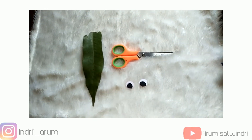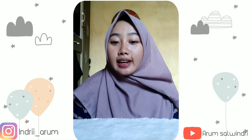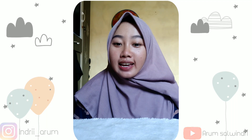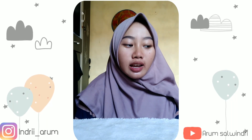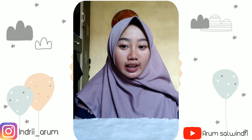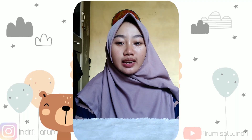Terus yang terakhir untuk paruhnya nanti itu dari daun. Nah, itulah bahan-bahan yang kita perlukan untuk membuat burung hantu dari daun kering. Selanjutnya saya akan memberi tahu bagaimana cara pembuatannya.